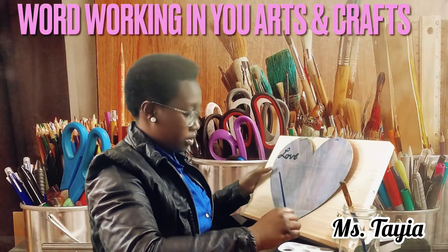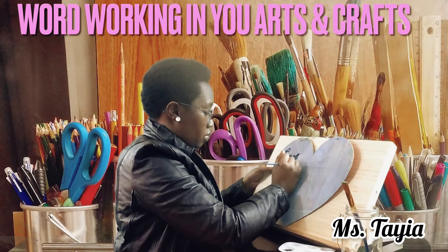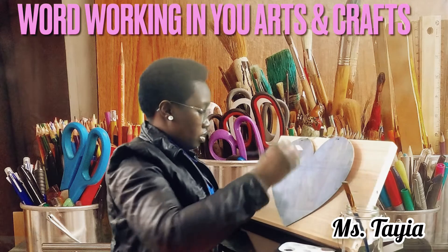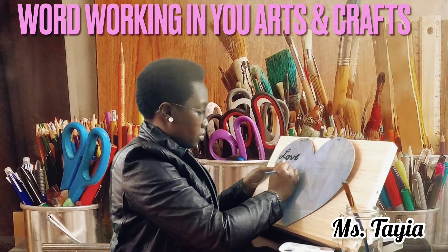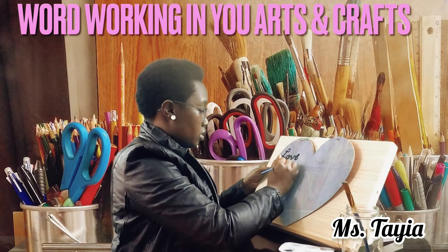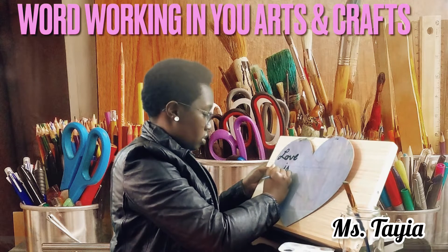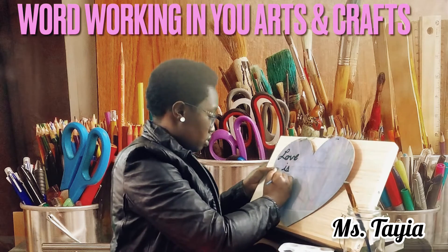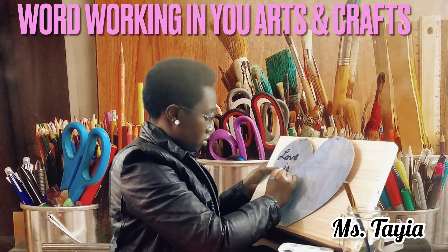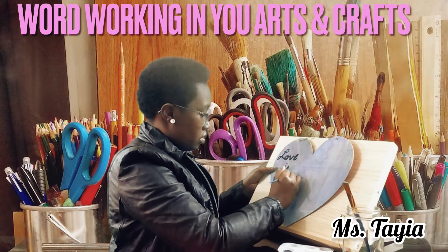Right now we are painting the letters on. You can also use marker too, but I prefer to use paint because I like how it looks on the wood. And it also dries fast, like I said before. So you just want to keep on doing your letters.